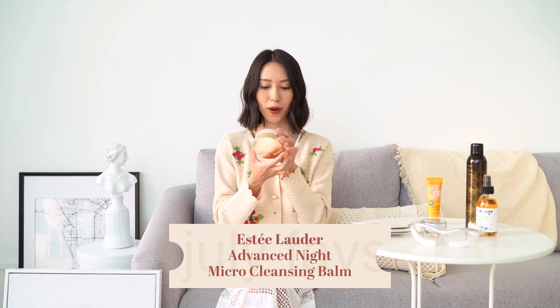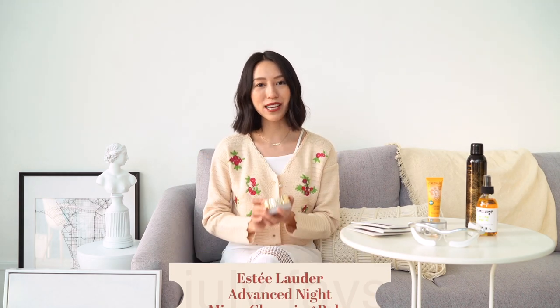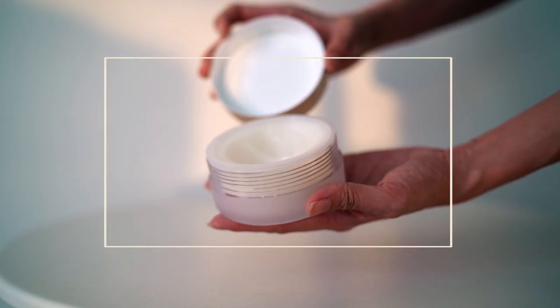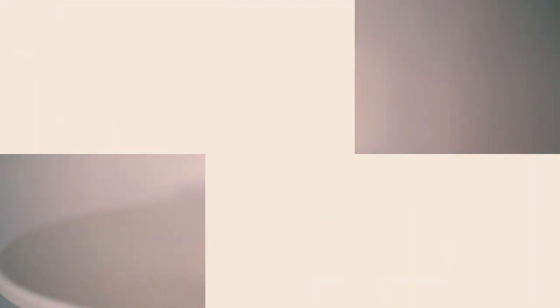My next favourite this month is this Micro Essence Cleansing Balm from Estee Lauder. They are definitely an authority in night time skincare. It's really important that you cleanse your face really well before application of all your serums and moisturiser, as impurities clog your pores and reduce the efficacy of whatever you put on after. So be sure to remove your makeup very well. What I really like about this is how comfortable it feels on my skin — it feels like a wax being applied onto my entire face, and it removes my mascara really well. It cleanses my entire face of makeup and my skin feels really prepped for all the skincare to come after.